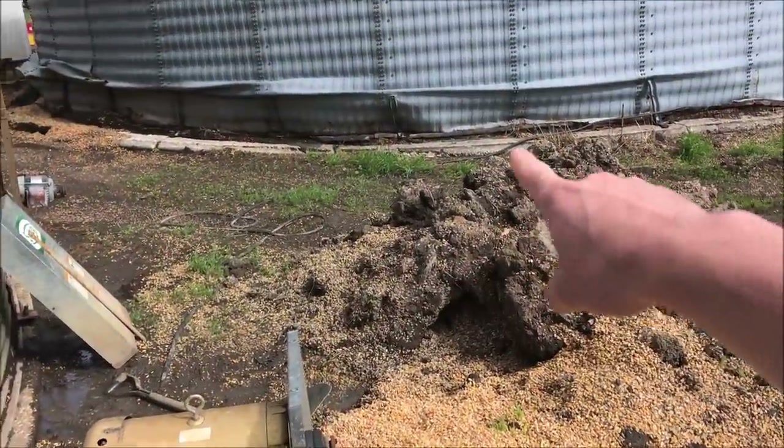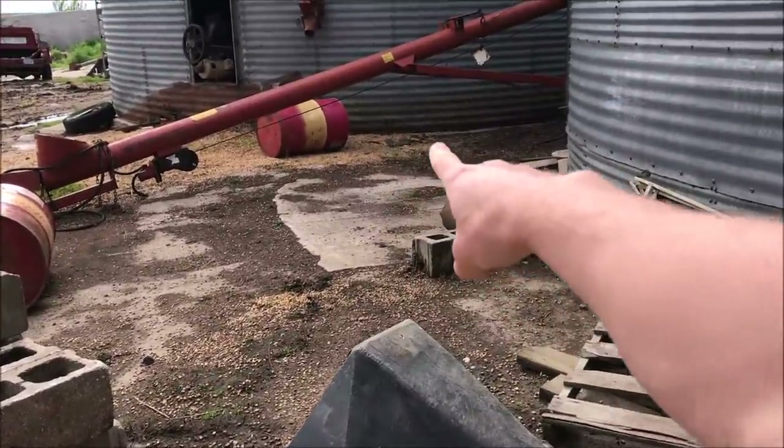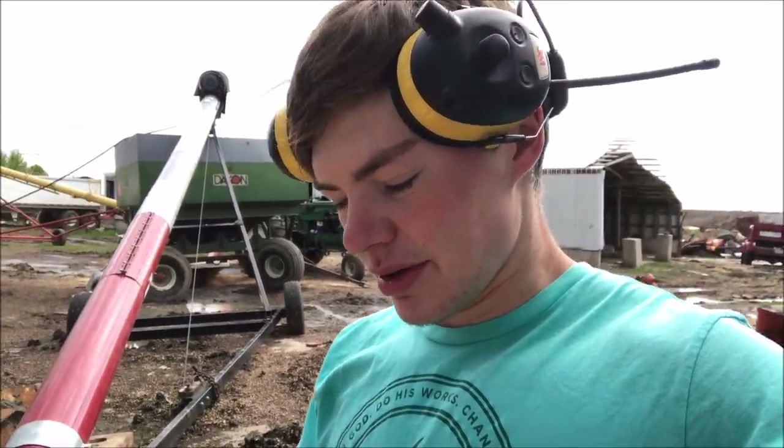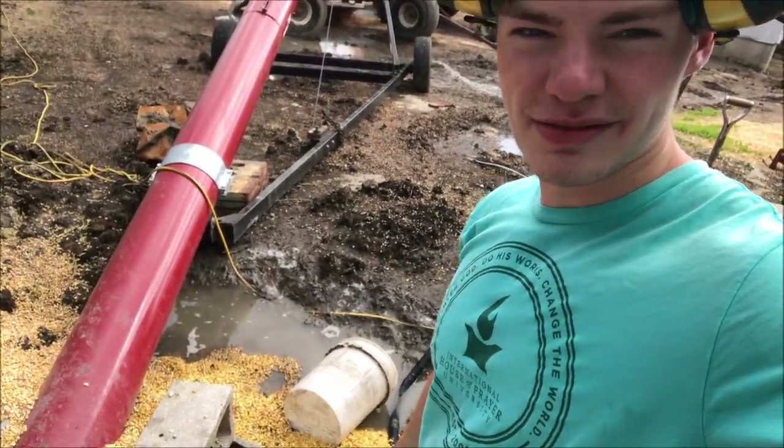We didn't want to put any fill under our bins — and by fill I mean lime to pack it down and raise the base up. We just put it on virgin ground so we wouldn't have to worry about sink spots in our foundation, and therefore the concrete shouldn't crack as easily. That means the bin is flush with the ground, which isn't ideal, but your floor doesn't crack. It's probably three or four inches off the ground, but when we get this 35-degree angle on here, we'll be good to go and it'll look more like a proper bin site.